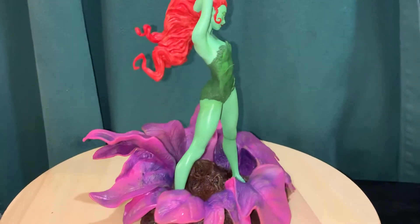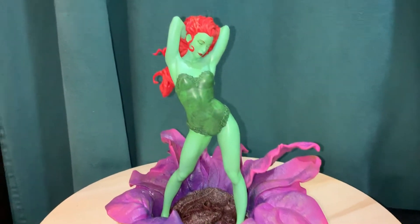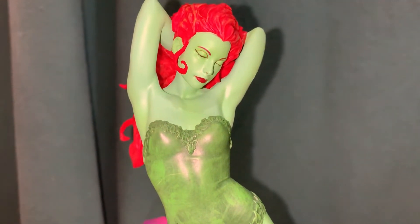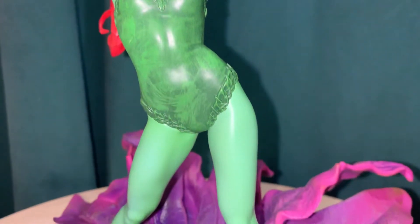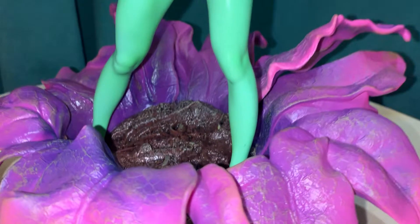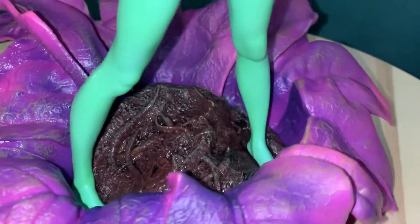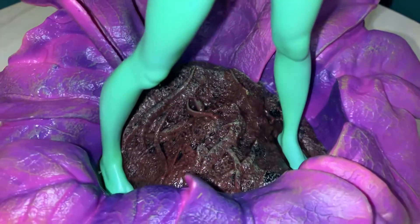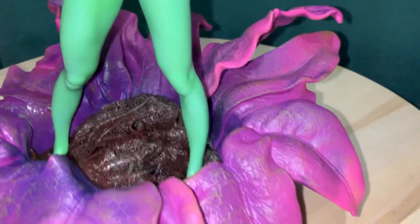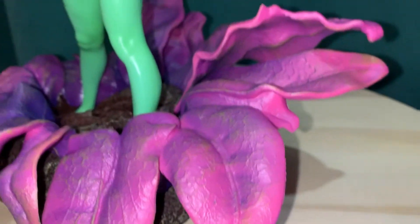Some of these exclusive GameStop ones have like a special flap on the box. Getting in a little closer on the face — really well done. This one was sculpted by James Marsano. You can see she's kind of emerging from this purple flower, and that's the base. You can see her feet down there — really good shading on the petals, and there are even vein patterns on the leaf.